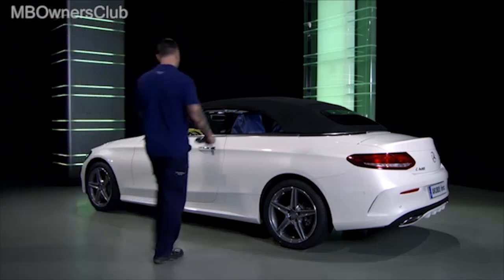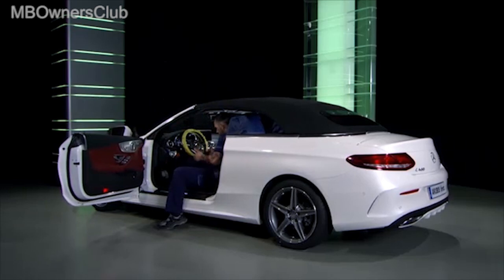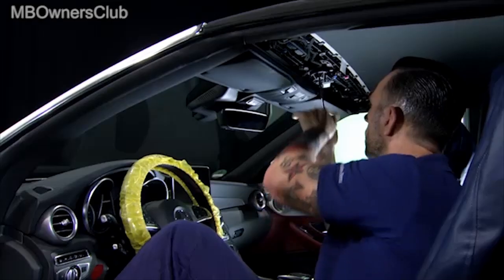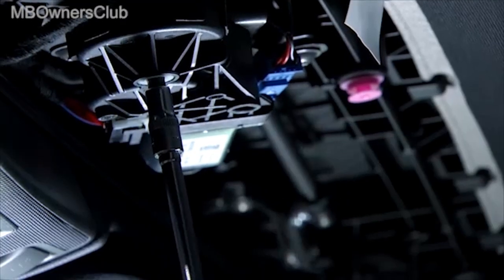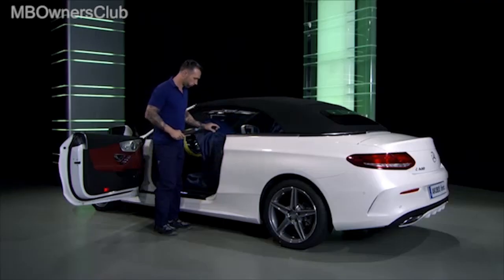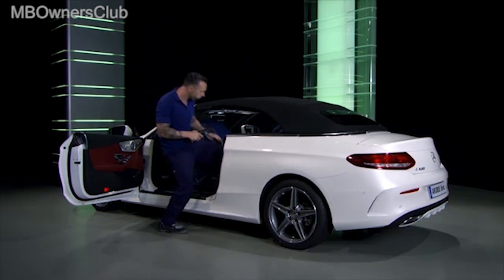Now we will take a look at the emergency opening. Turn the shaft on the convertible top lock anti-clockwise until the convertible top is unlocked. Now head back into the trunk.